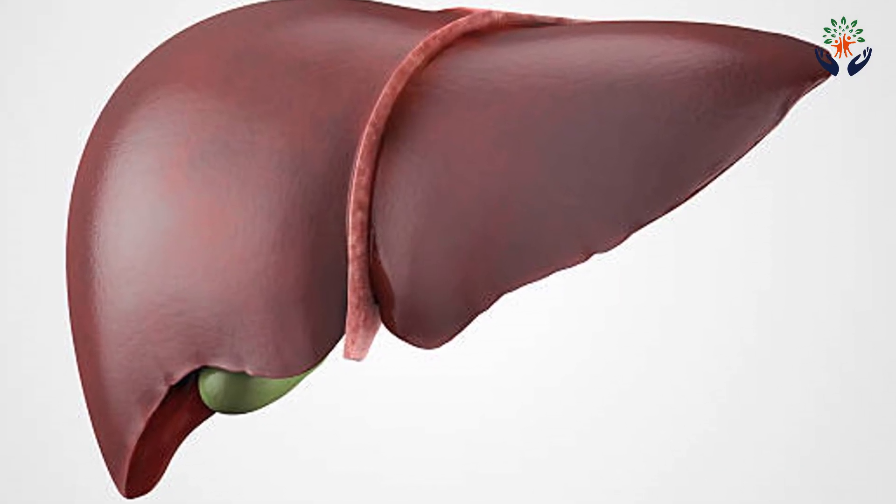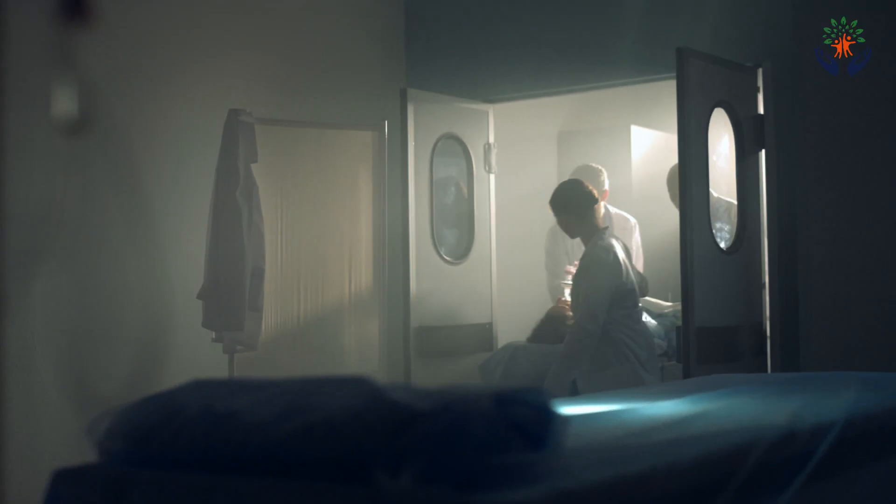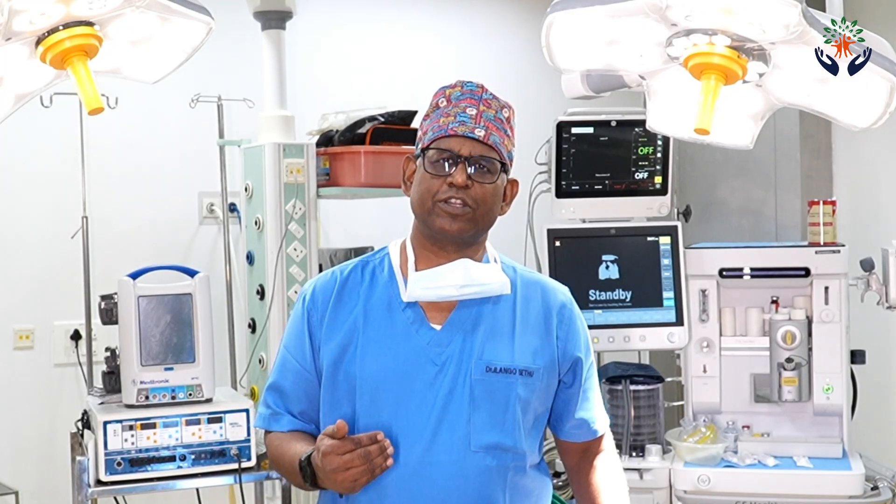Normally we can do two types of donations: deceased donation and living donation. For this example we are going to talk about deceased donation. This organ will be procured from a brain-dead donor from nearby. After receiving the new liver, we do a preparation called the back bench.